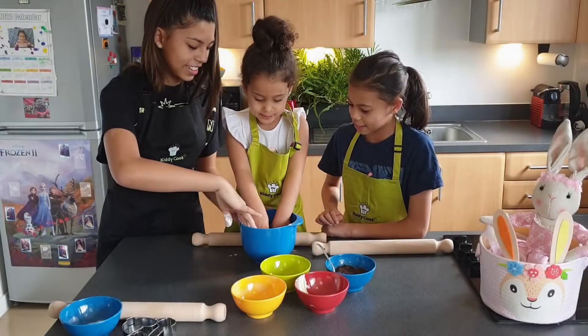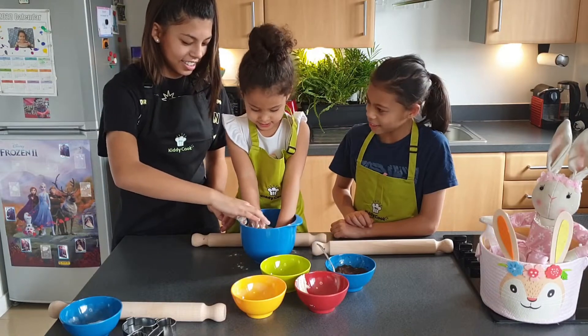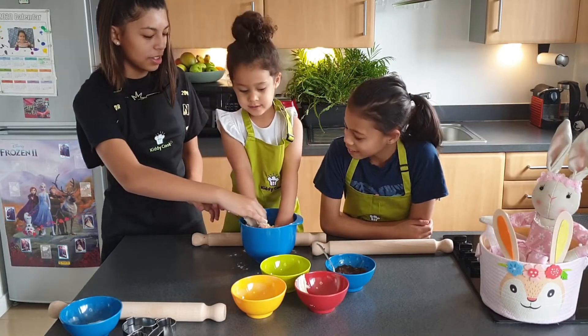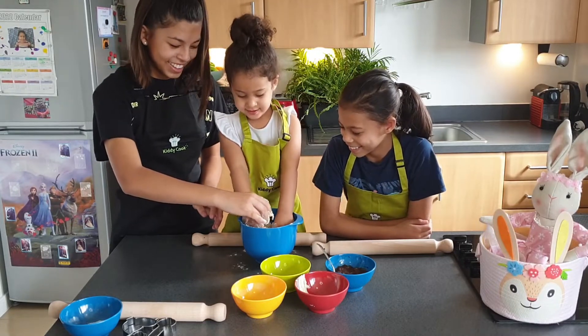Now we're crumbling the butter and the flour together. I didn't eat it, I'm helping you.